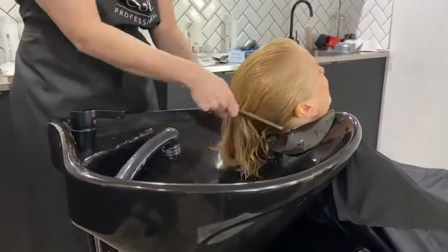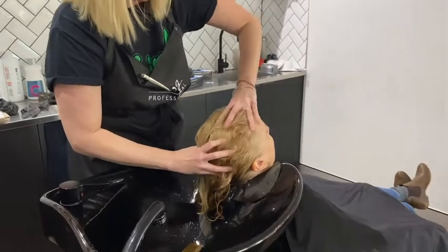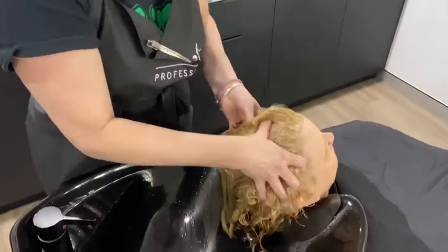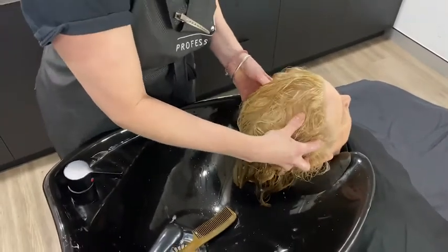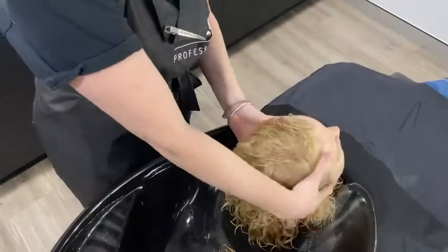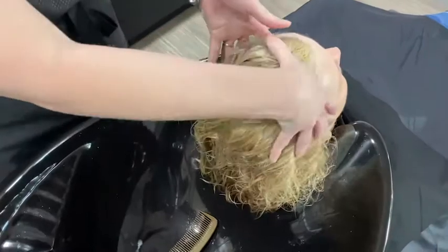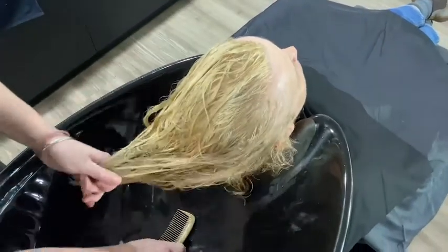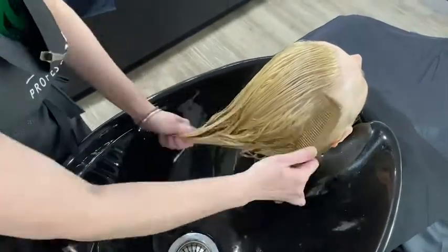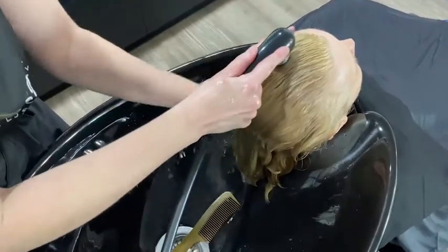I'm going in with my petrissage motion, doing a deep kneading massage and making sure to keep both my hands on the head without removing them both at the same time, keeping her in a relaxed state. It's a good idea to get in underneath the ears and around the nape area — even down the neck — to help relax your client further. Once I finish my massage, I give it a good comb through and then rinse really well, making sure the hair is not feeling slimy and there's no product left.